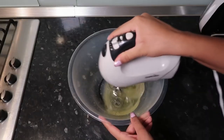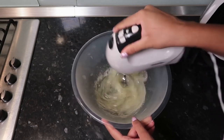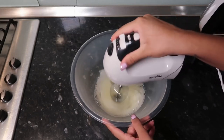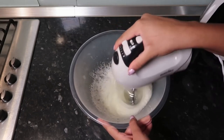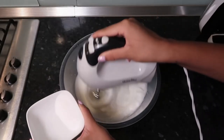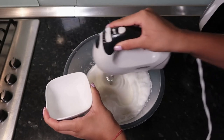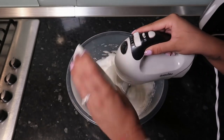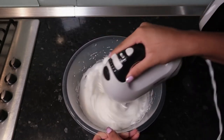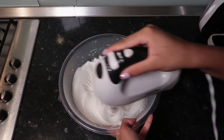Now we need our six egg whites. Just lightly whisk them and once you see some bubbles forming, turn the speed right up and whisk until they start getting thick. Once it's looking nice and fluffy, slowly add in 30 grams of caster sugar, which will help stabilize the egg whites and add a bit of sweetness. Whisk through until you get nice soft stiff peaks — you should be able to turn the bowl upside down and nothing falls.